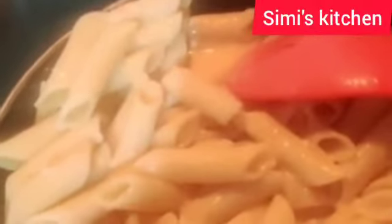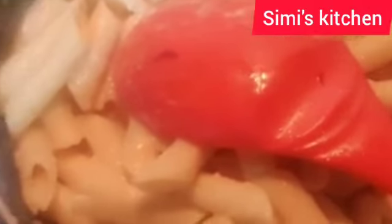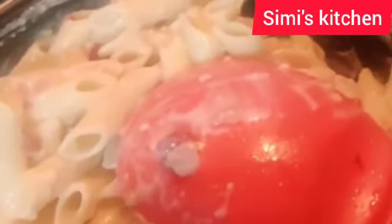After adding the pasta I will mix it and add a little bit of salt. Now I'll add fried onions and chili flakes. After adding the chili flakes and onions I will mix it, and after mixing I will add grated cheese.